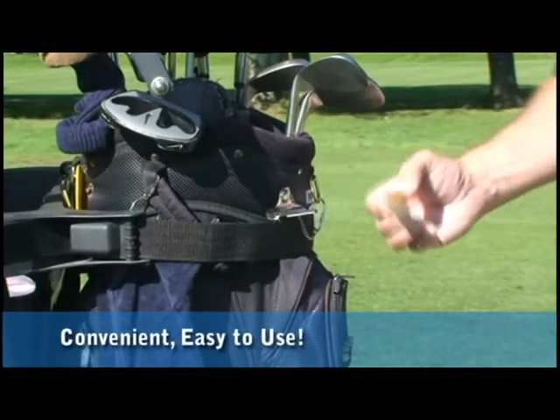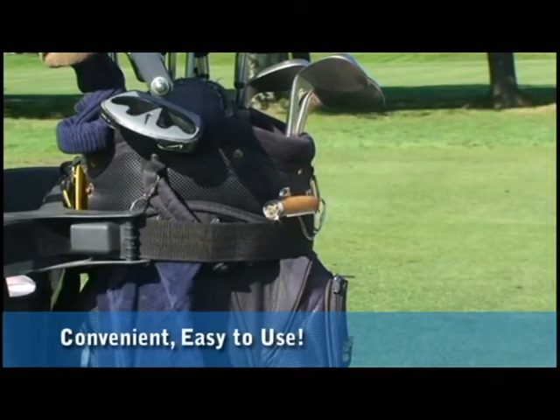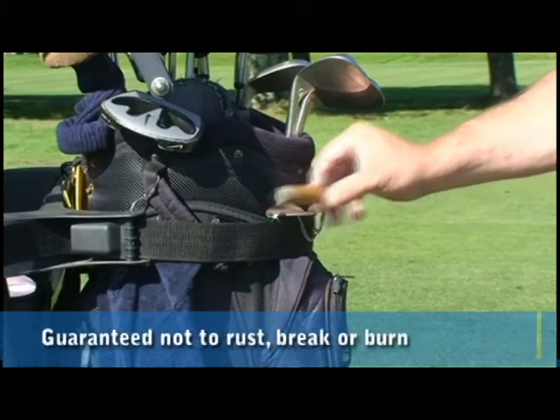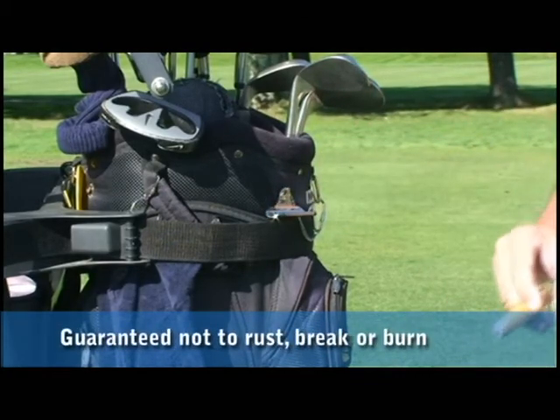When you're ready to make your shot, just lay your cigar down on it, pull your club out, make your shot, come back, grab your cigar, and off you go.